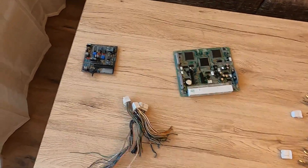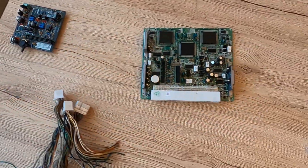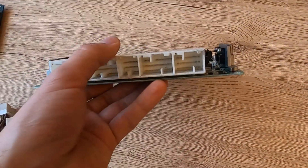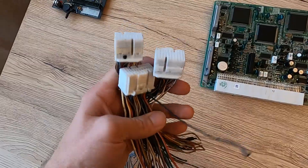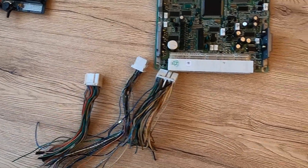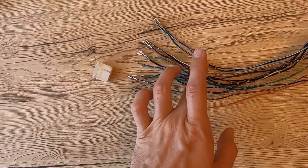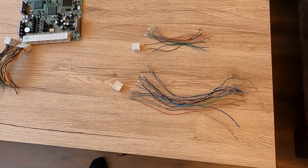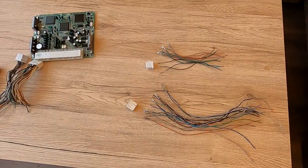I started preparations for the Speeduino install, and instead of using the IDC40 connector, I'm thinking of using the OEM connectors. This is an auto ECU which I don't need, but it has the stock connectors which I can remove and use for the connections. These are the OEM connectors for the ECU, and what I'm currently doing is depinning them. I'm going to use the exact same wire colors for the connections to the standalone ECU, just because I want to and I think it will be neat and easy to troubleshoot, since the colors will be the same as on the stock wiring.